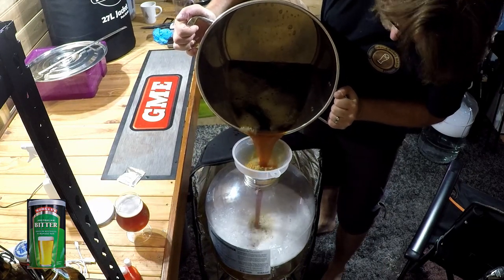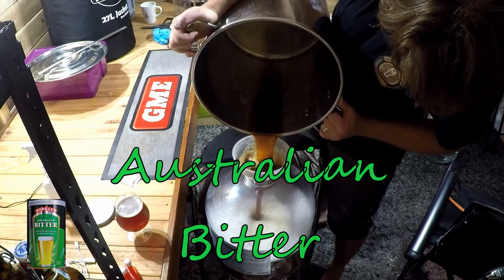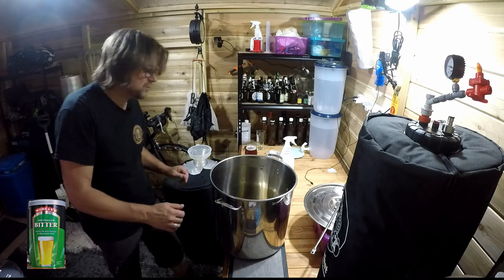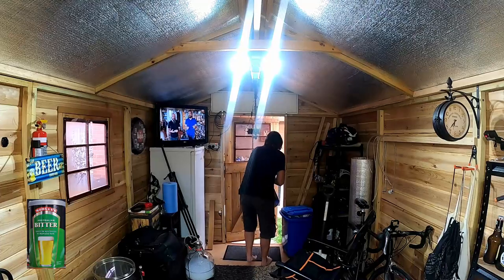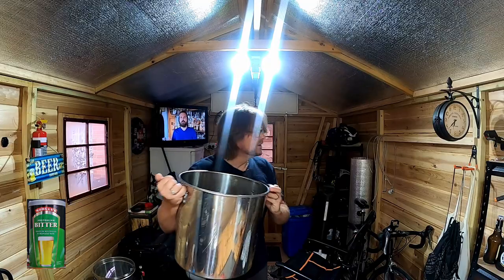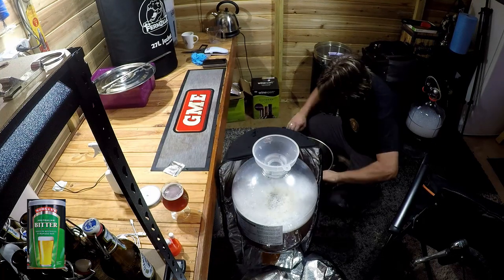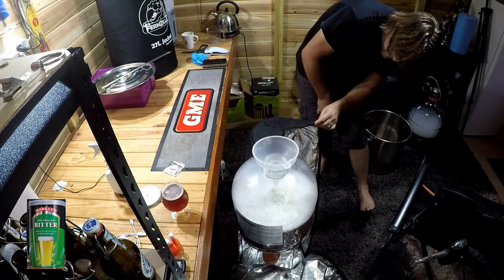We're pouring in the Queensland bitter — or actually it might be an Australian bitter. I'll quickly check the levels — we're at 22 liters, so I need another liter of water to bring it up to 23 liters. Just rinsing out the can with a bit more water to get the rest of it out. Now we're looking at nearly 23 liters — that will do it. Absolutely spot on, 23 liters.